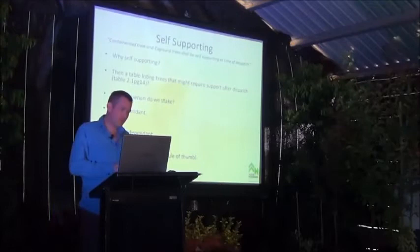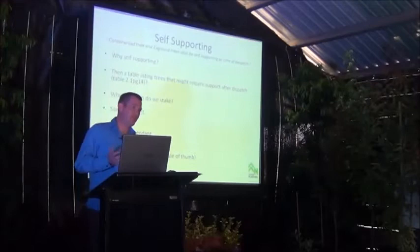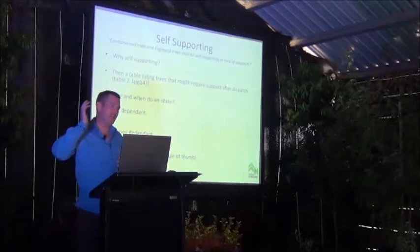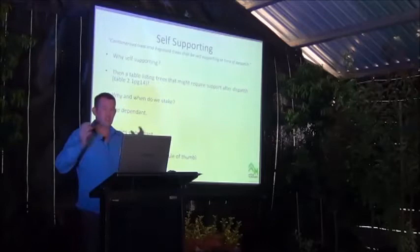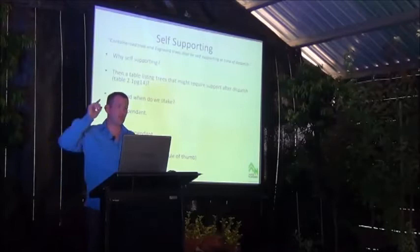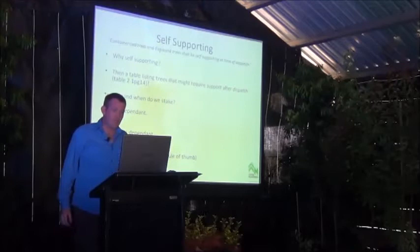So why is self-supporting important? If we hard-stake a tree, it becomes dependent on that stake — take the stake out and the worst thing that can happen is it falls over. That type of staking tricks the tree into thinking the trunk is actually thicker than it is, so it says: I don't need to put on calliper growth, I'll just keep competing with my neighbours and shoot for the stars. That growth gets skinnier and weaker and ends up flopping over and potentially snapping.